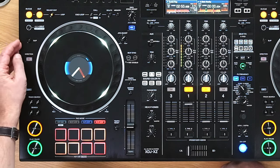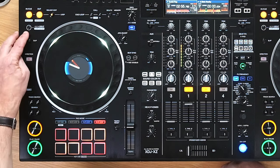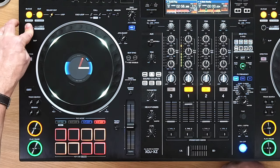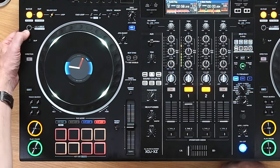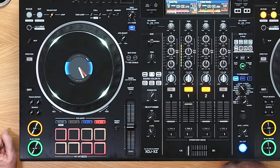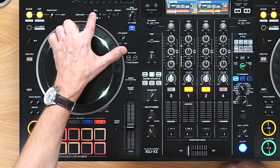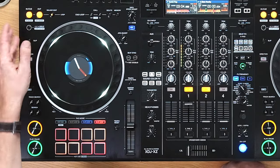At the top you've got pretty standard loop functionality — looping in, out and exit. You can set an instant four-beat loop, and an eight-beat loop by holding that in. If you do set a loop, you can also half and double it using the loop half and double controls. This is very standard Pioneer control for looping.